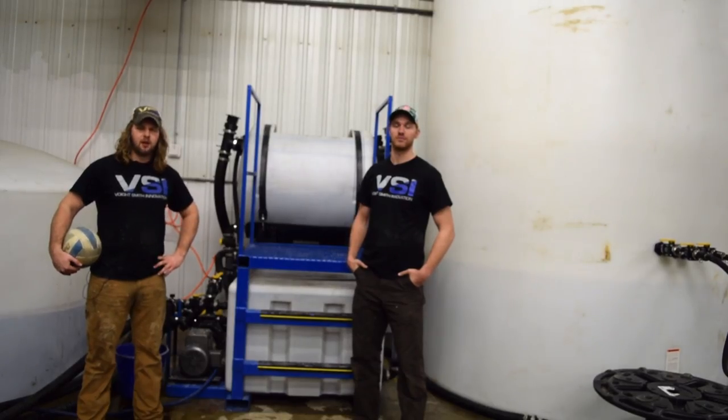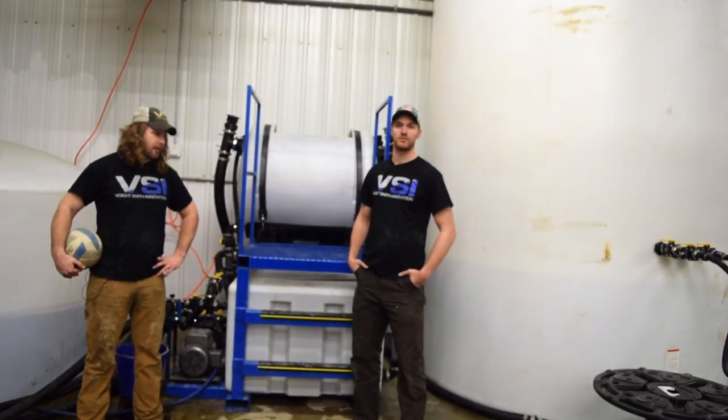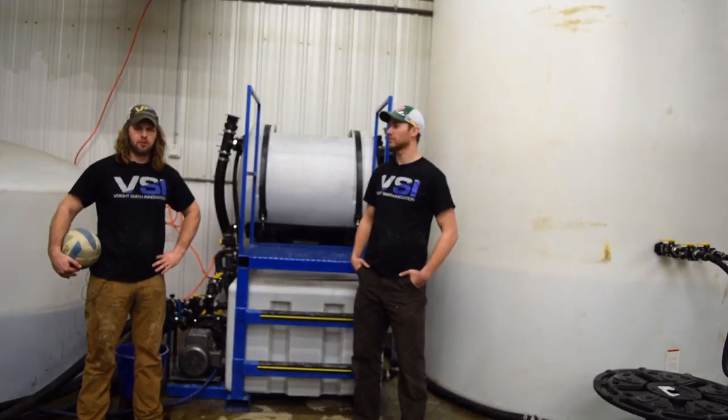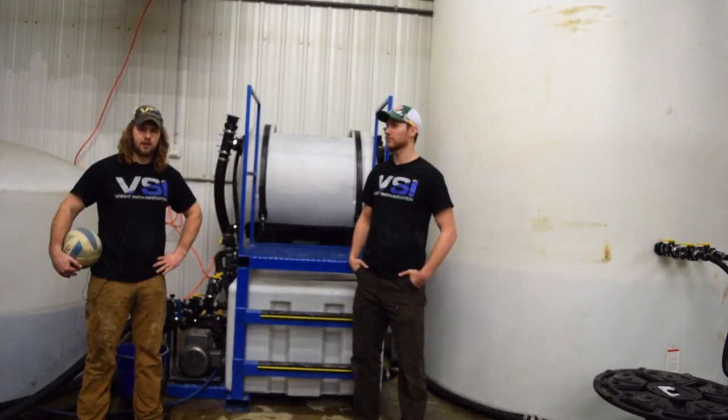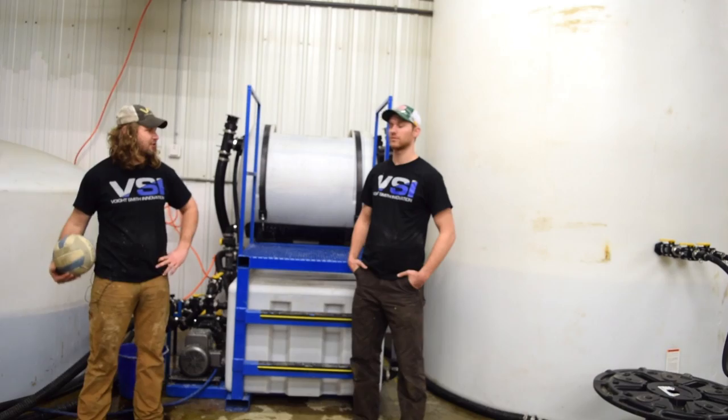Now that we've pumped the bottom tank out, we can refill it again and restart the process. We're going to be adding salt through this next batch because we've depleted about 700 pounds of salt in that tank. But the cool thing is that making brine is such a simple process that Derek and I can get back to practicing our volleyball skills.